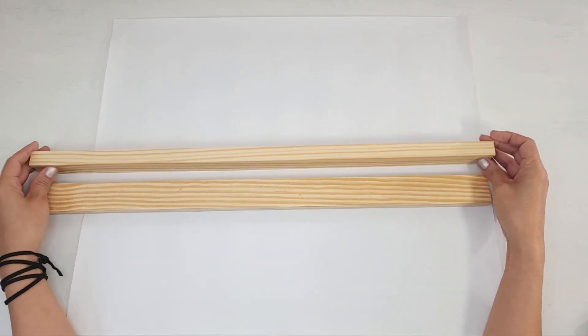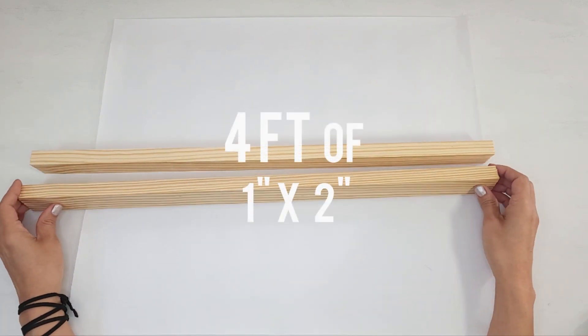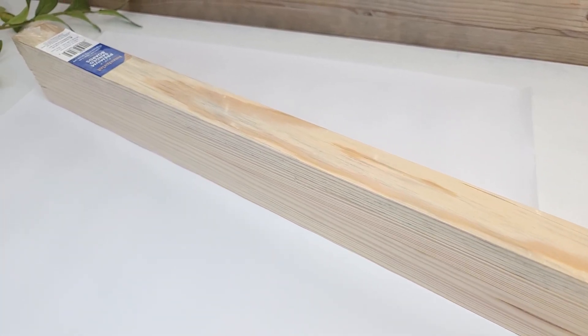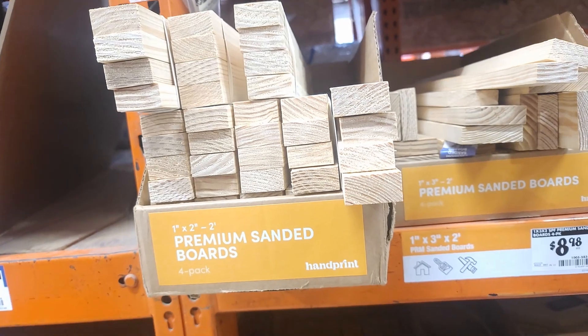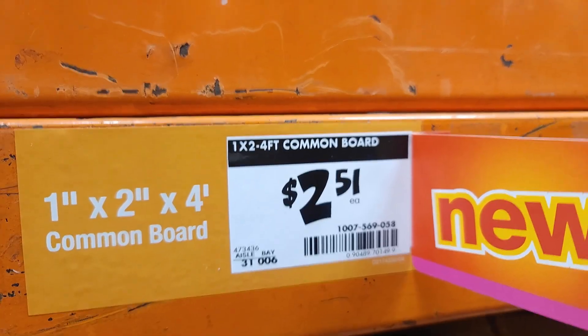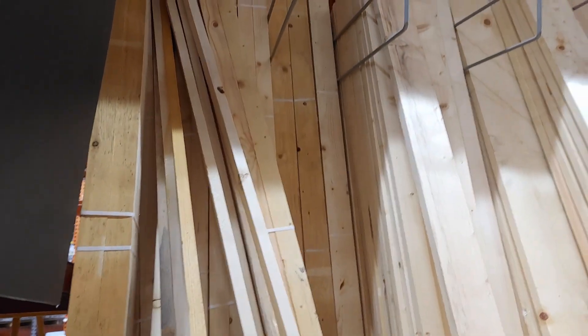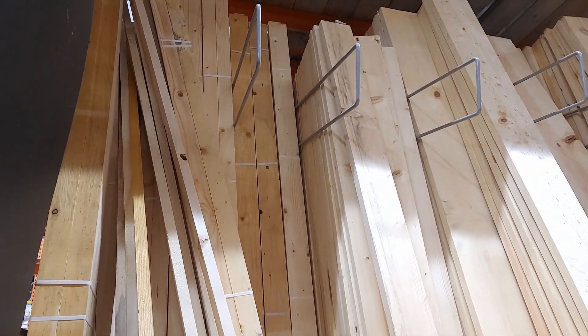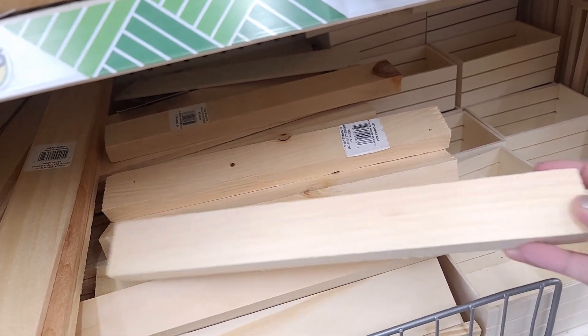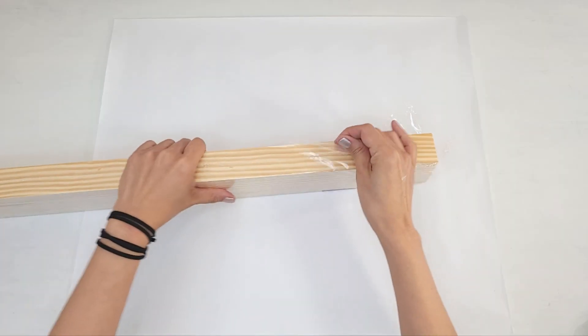For this project you are going to need about three and a half to four feet of one by two inch wood. I got a four pack of two feet of premium sanded one by twos, so it's a total of eight feet. At my local Home Depot you can also get some longer boards which are not sanded but are a lot cheaper, or you can head to the Dollar Tree and pick up some 12 inch one by two MDF for a dollar 25.